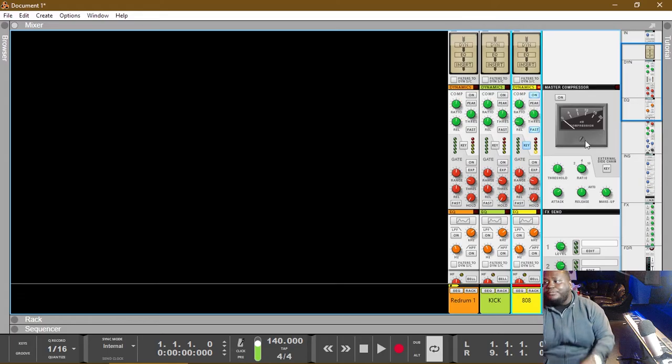Now we're going to use it with an actual compressor — and you can use this with any compressor you have, any plug-in compressors. Many plug-in compressors come with a sidechain button you can easily set up. But I'm going to show you how you can set it up in Reason using stock plug-ins.